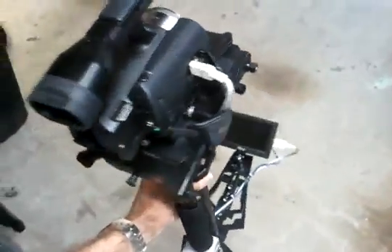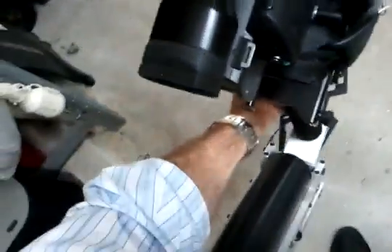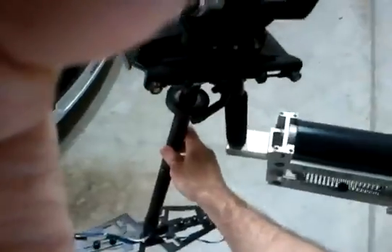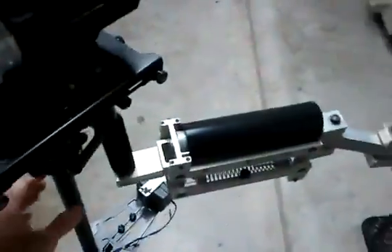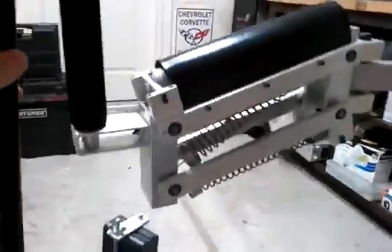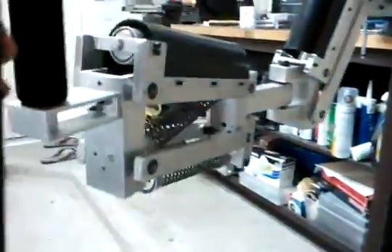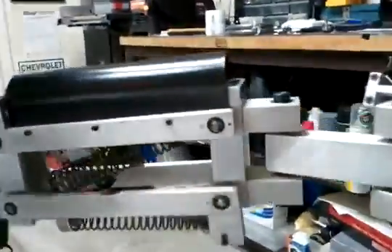Definitely better than 10 pounds. Very smooth. I am so proud of myself right now — it's very smooth. All the articulation is just flawless.